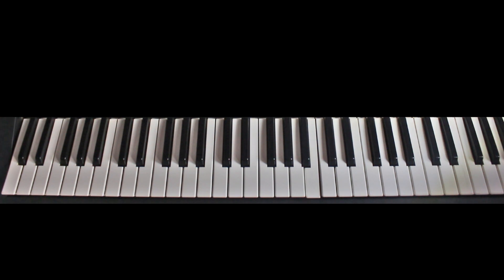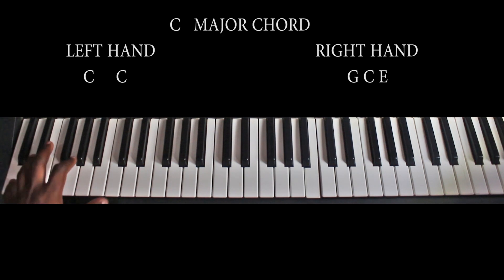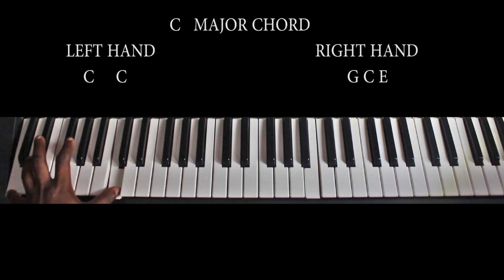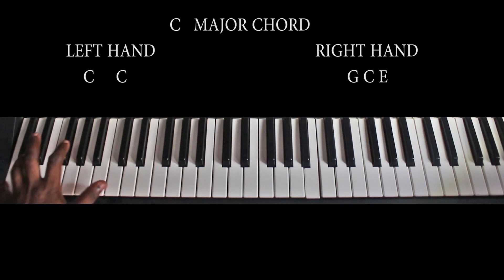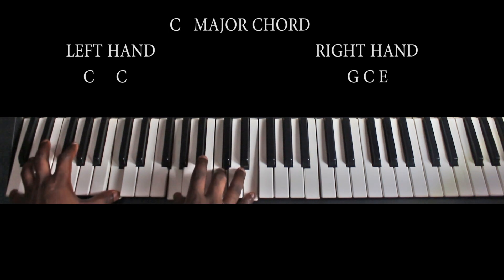The main chord used in the song is the C major chord. My left hand is on the C here and the C here, so I'm playing the octave from C to C. My right hand is playing C and E. Here is the C major chord.